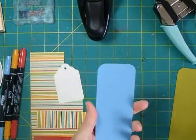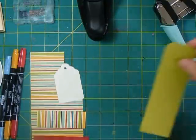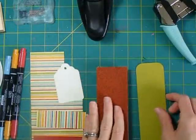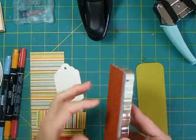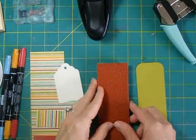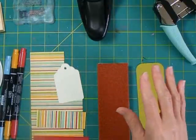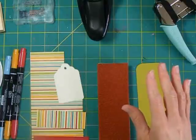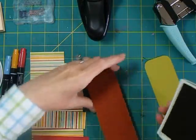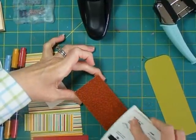We'll set the blue one aside — this is going to be the back so that you get a nice clean back for your bookmark, so we won't need that one for a while. We'll take this kiwi green color, and I'm going to ink up what was originally a wheel. I take my wheels and mount them on foam and make them like cling stamps. Here's my kiwi kiss ink — just doing a tone-on-tone with the same color ink for the stamping as I have for the background paper.